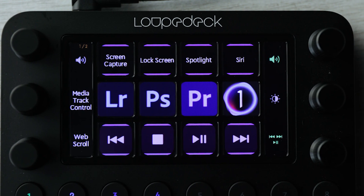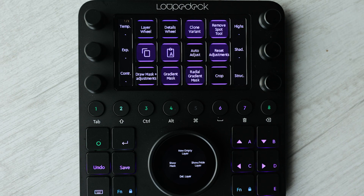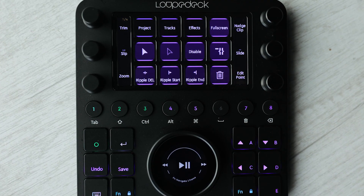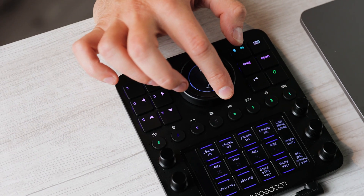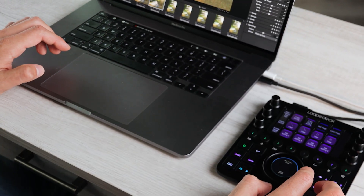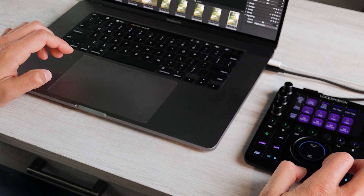If you're going from Capture One to Photoshop, or if you're doing both photo and video editing, the Loupedeck will automatically change the functionality of everything to suit whatever application is currently open. For me, this just creates an overall simplified, unified workflow experience no matter what editing application I'm working in.